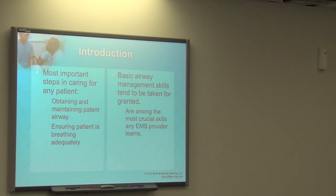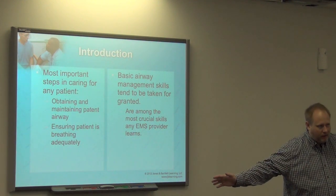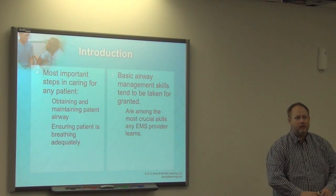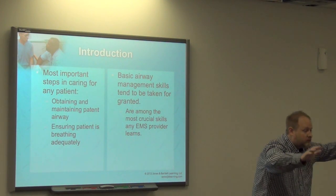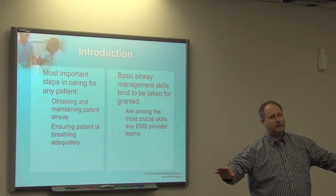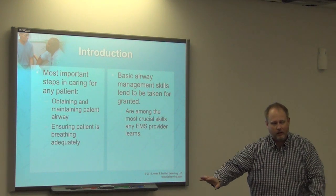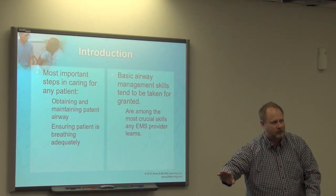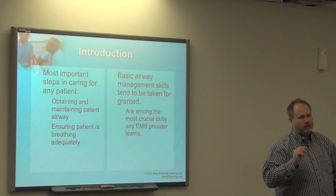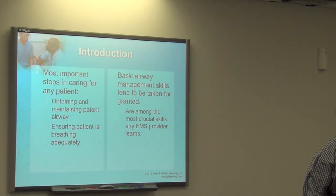The American Heart Association has even emphasized that intubation isn't the gold standard anymore. It used to be that we stopped everything during a cardiac arrest — everybody doing compressions, everybody stop, the medic's going to intubate. The patient's not going to live because we're not circulating blood or ventilating. With supraglottic airways, we don't even have to stop compressions.